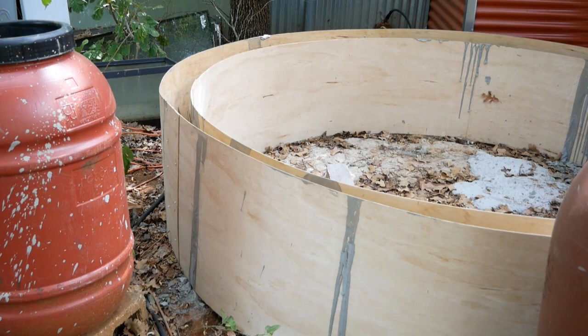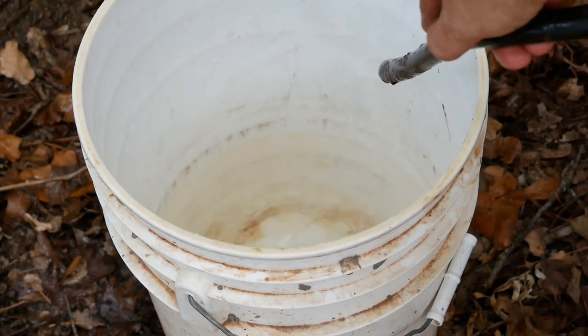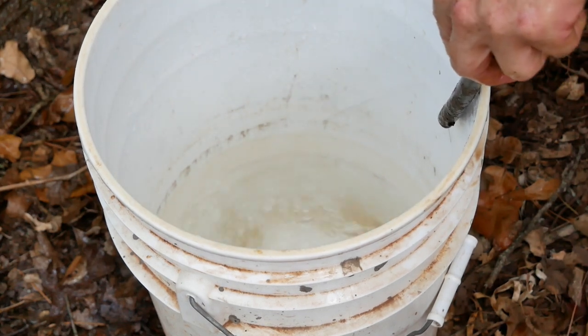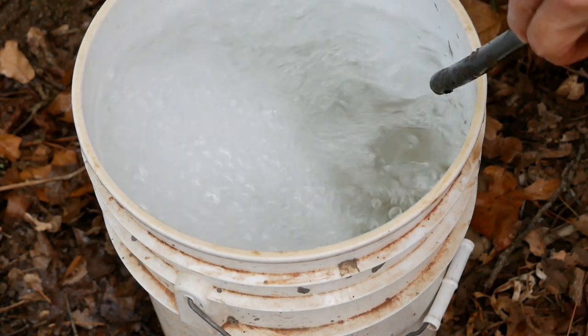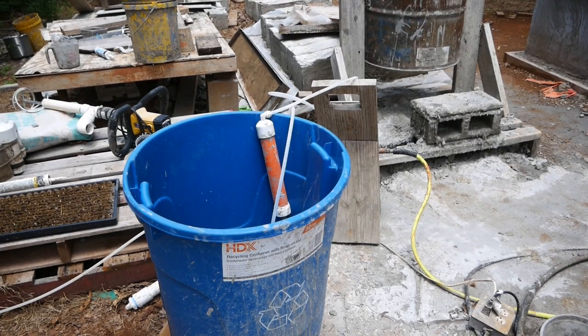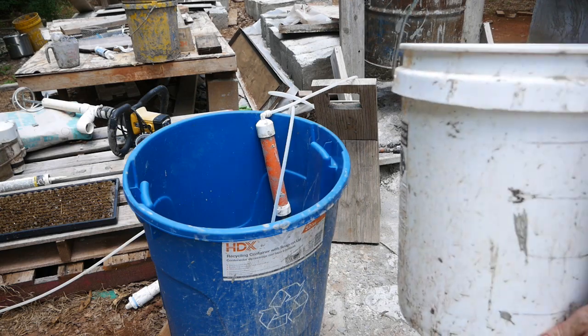With your form set up, it's time to make the aircrete. You're going to need to make a foam solution — it takes five gallons of foam solution to make one six-cubic-foot batch of aircrete. I'd encourage you to mix more than that so you have enough to adequately measure your foam. In fact, make a batch big enough to complete the day's work, like a 25-gallon batch in a trash can or barrel.